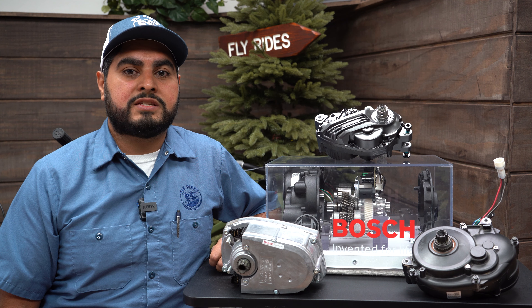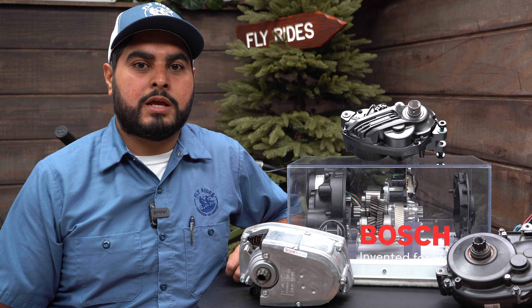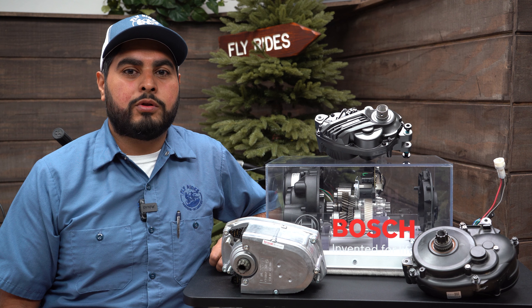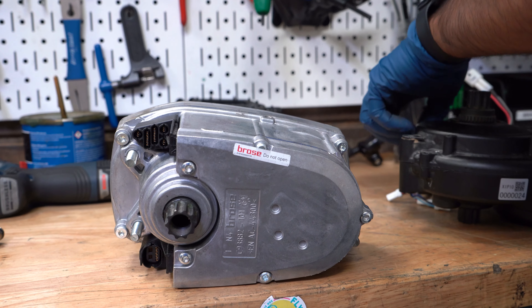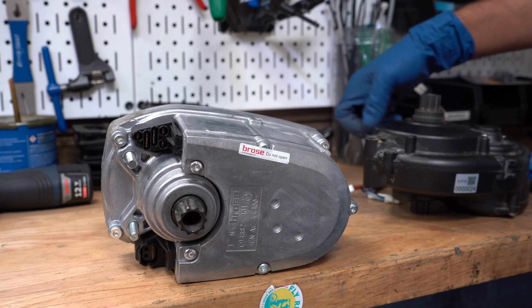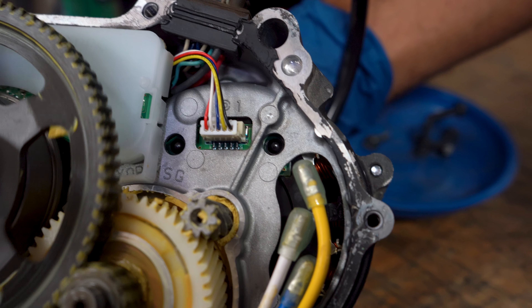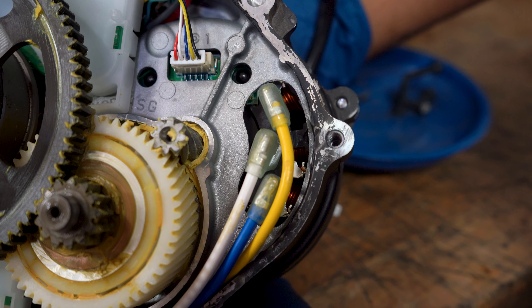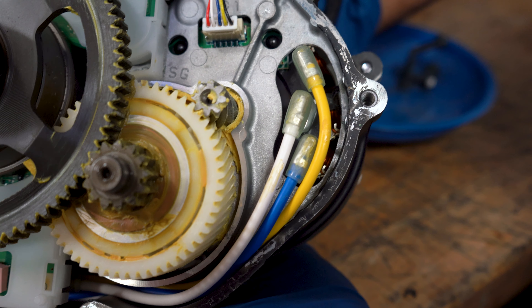Electrical components and heat do not mix well, so you want a mid-drive motor that dissipates heat really well. Some of the more modern mid-drive motors we carry have heat sinks, allowing the motor to stay cool while riding. Another reason these mid-drive motors are so reliable is that their internals are completely sealed from the environment, meaning rain and dust just can't get in.